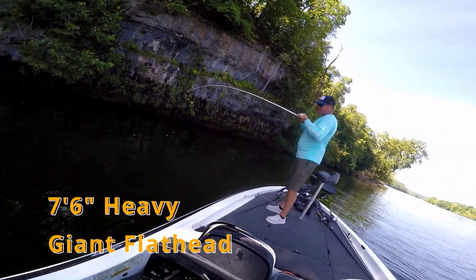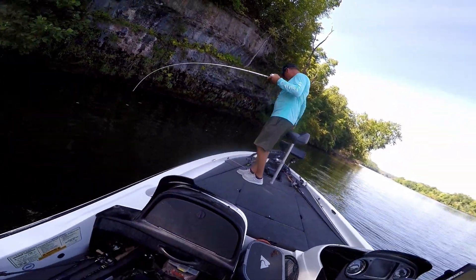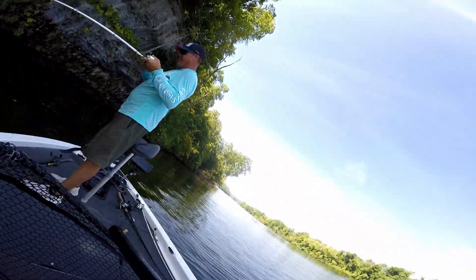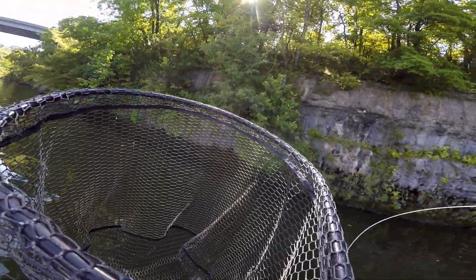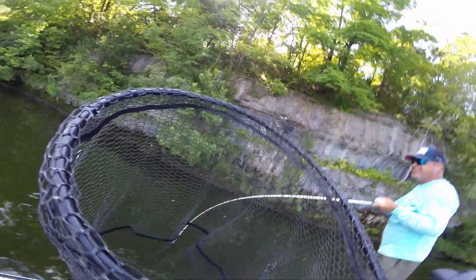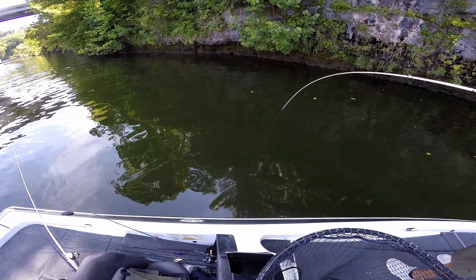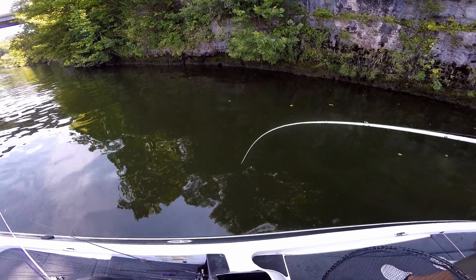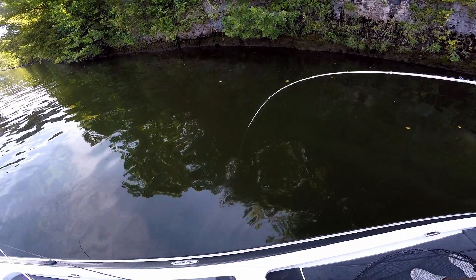We're going to need that net. I got my line out. Matt says we're going to need the net. I ain't felt nothing like this in I don't know how long. This is big. Me and this net got issues. Let me hit my button so I don't lose my rod. He's coming to you. Here it comes. We got the net ready. It's a big old flathead, I think. Yeah, you got something big. But we'll take it.